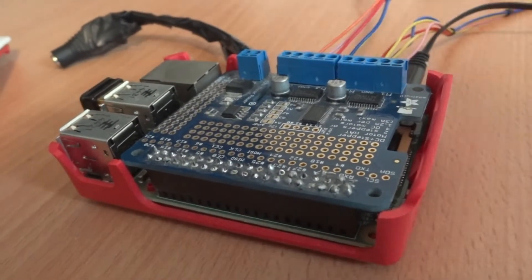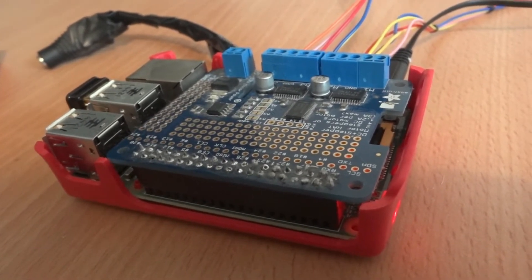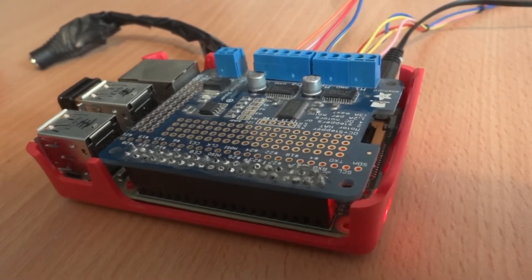This is the bit where I remember I've got OpenELEC installed on this Pi from my Kodi project. I need to shut this down safely and get a new image of Raspbian installed on it, so here we go.